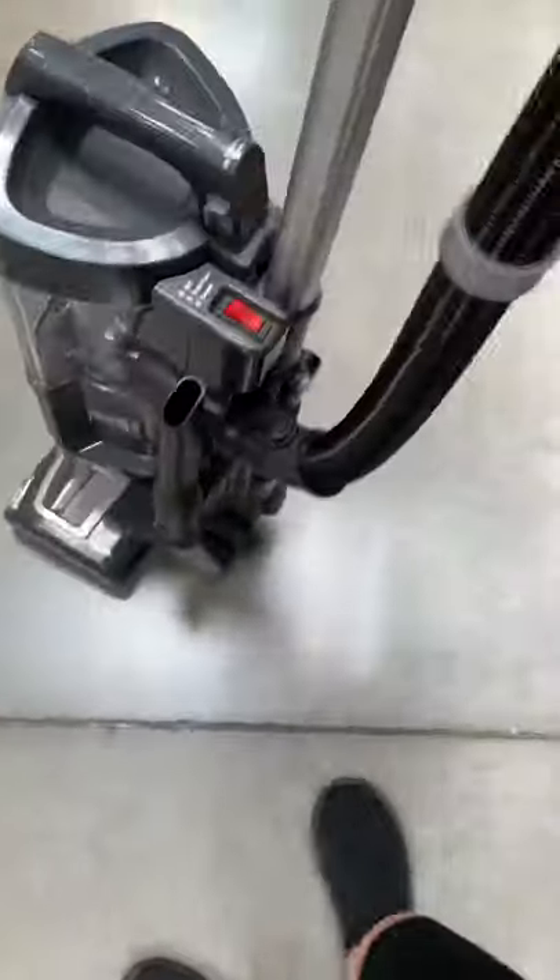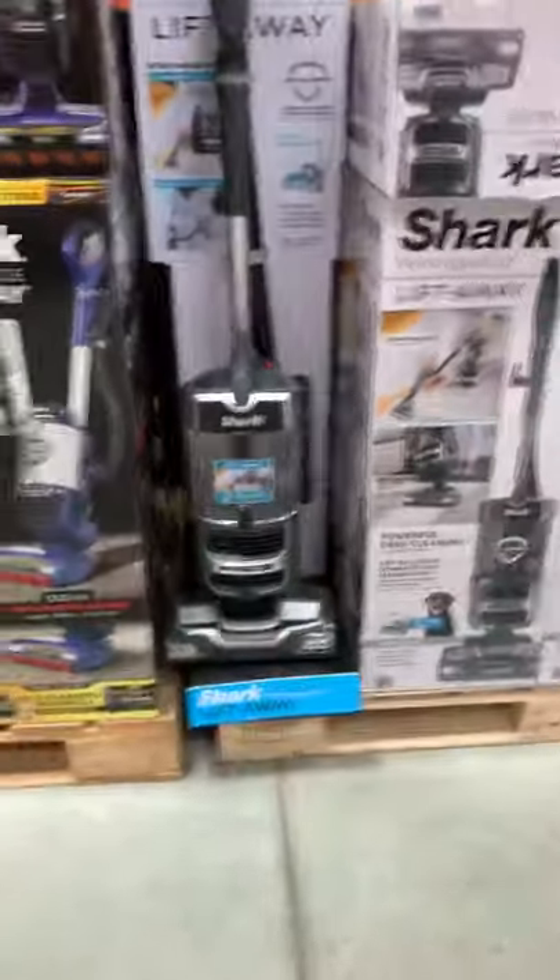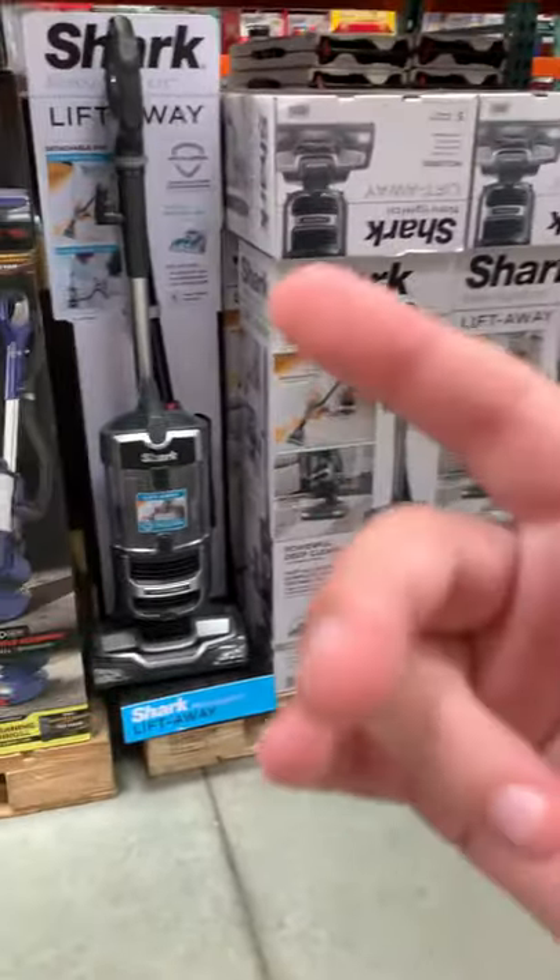I've never seen this. It swivels. This thing is light. If you're looking for a Shark, you'll probably get this one. I like the red more than the gray one — this blue of the Shark.